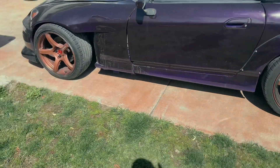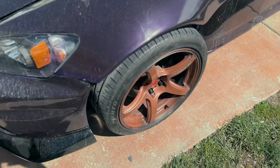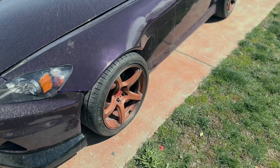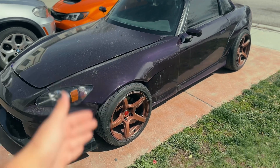Another thing we got was a new set of wheels. Somebody actually offered to trade me these Work Emotions for the Inovia wheels I had on before. I figured I can't really pass a deal like that up. And honestly, I think the color combination works really well — the purple with the bronze.